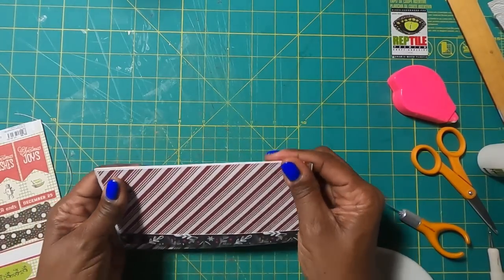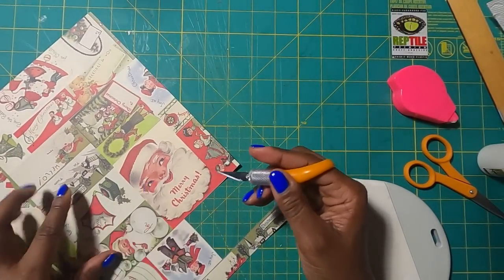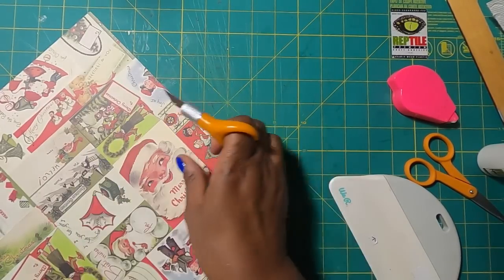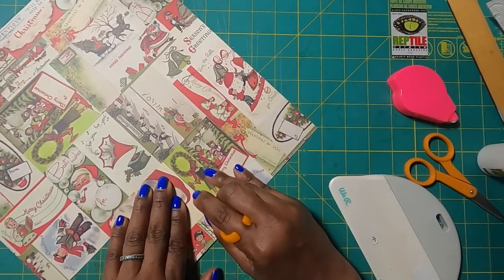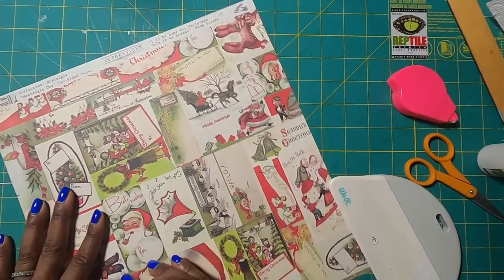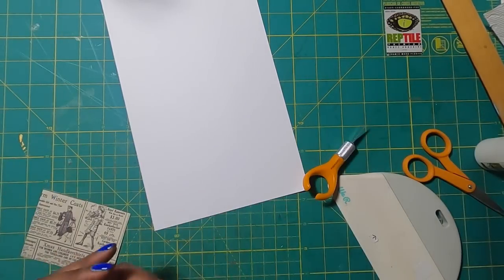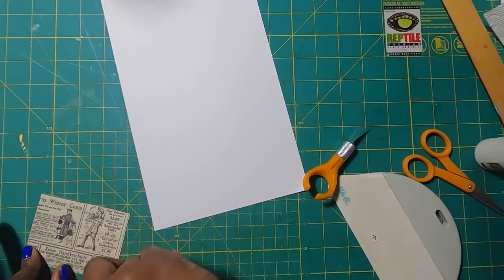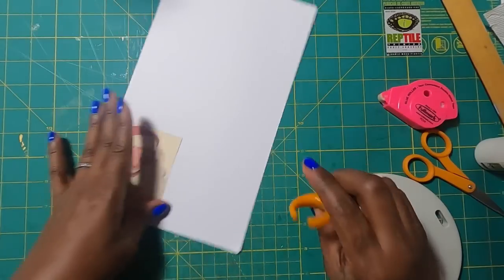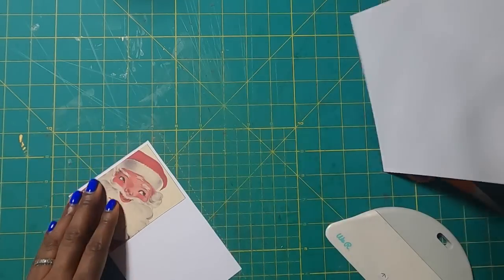Then I'm going to come to the outside of my sweet little paper wallet. I want to place this sweet Santa on the outside, so I'm just going to trim him out. I'll mount him to a scrap piece of red paper if I can find one. Actually, I'm going to mount him to white instead because I think he pops better on white. I'll take my tape runner, place him down with a little white border around him, and then do a trim out. I'm not stressing over straightness — I am just trimming this out.